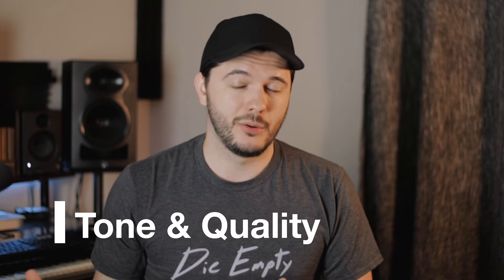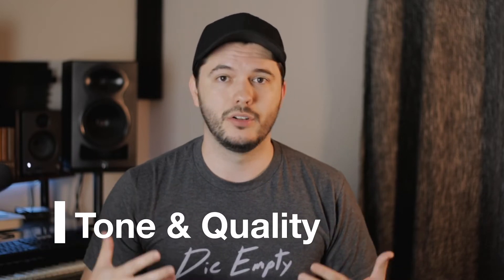If you didn't watch my video from last week, I would definitely recommend watching that one first, because I play through both of these devices so you can actually hear the differences between the two, and it's going to help you understand a lot of the things that I say in this video better. The first thing I wanted to talk about is just overall sound quality and tone.